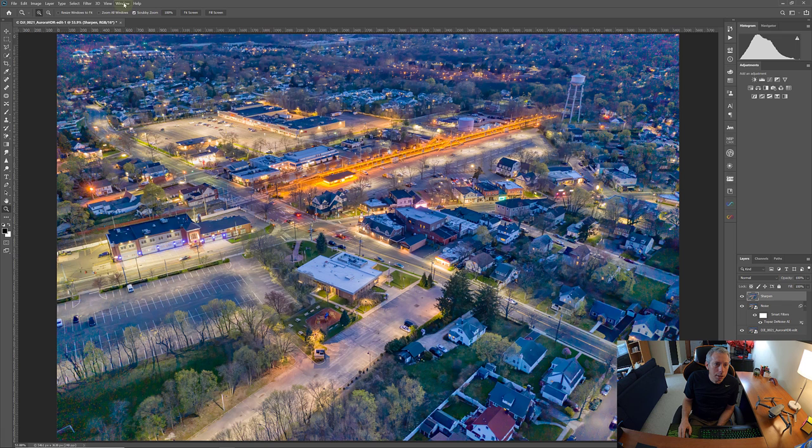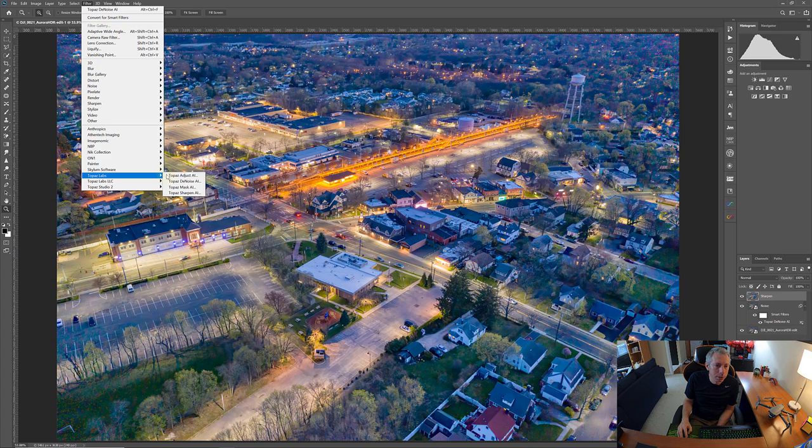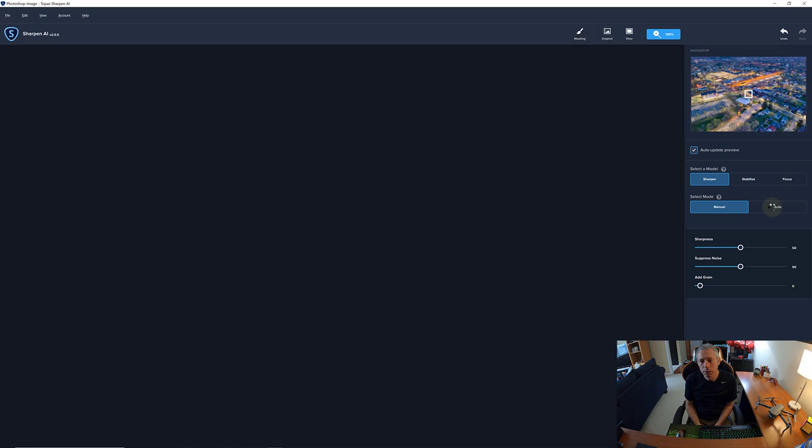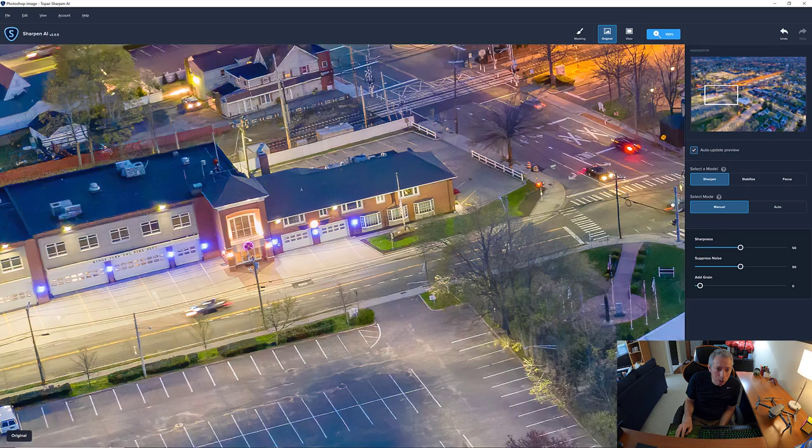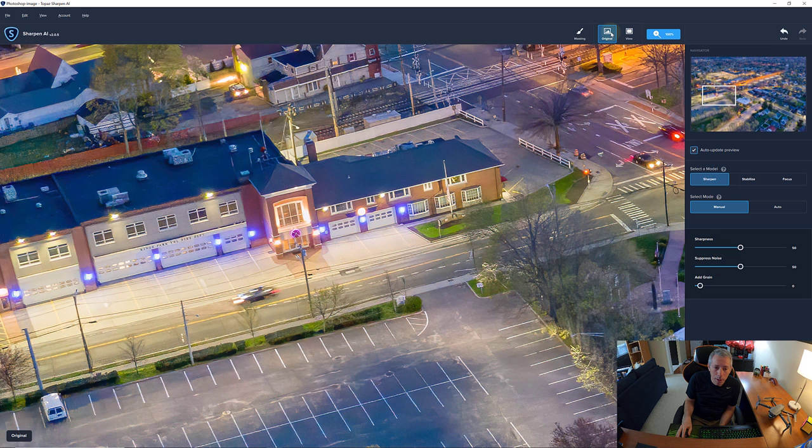Go to Filter, then Topaz Labs, then Sharpen AI. Let's create the preview and see the original versus the after. There's not a tremendous amount of difference here because this image is already pretty sharp as a result of the HDR build-out. Let's look over at the fire department building — we see some lettering there. Before and after — there are some slight artifacts coming in from the noise.